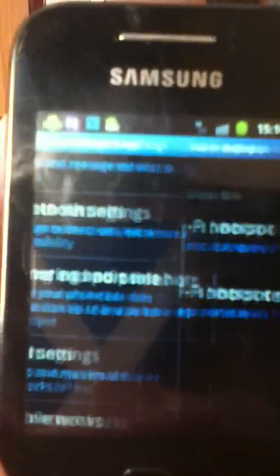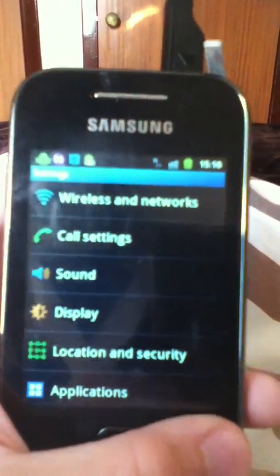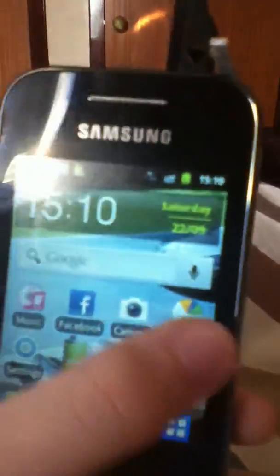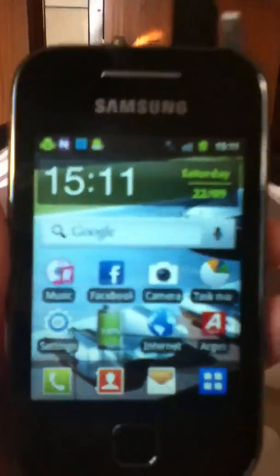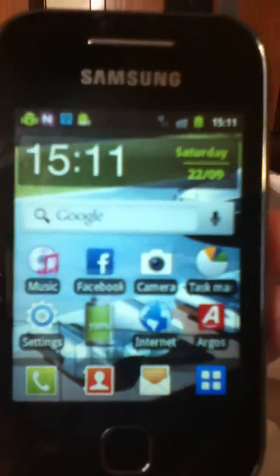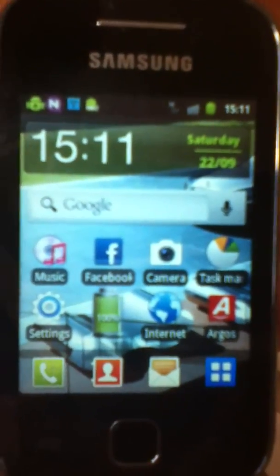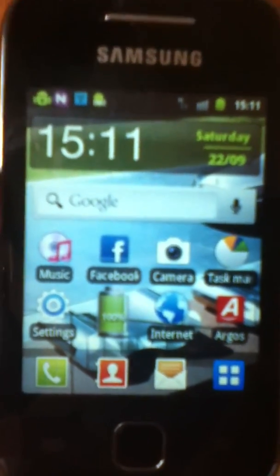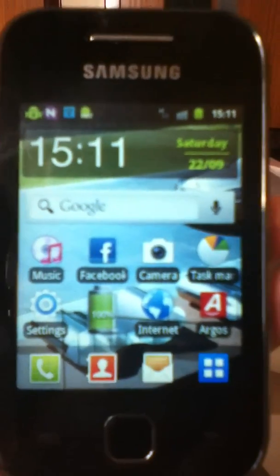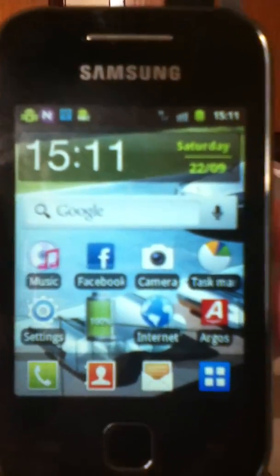The only thing is you have to have a good data allowance. I get unlimited internet with my data, but before you do this, please check with your operator and see if they allow you to do this and that you have a good internet connection.